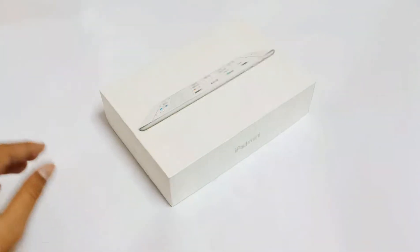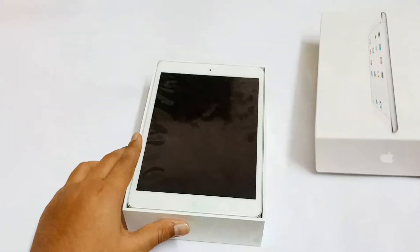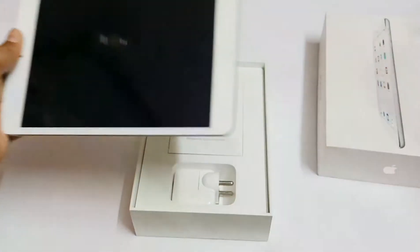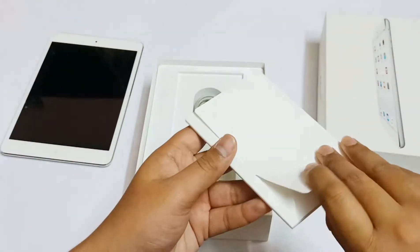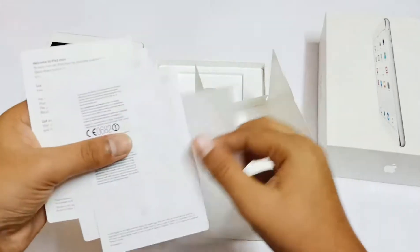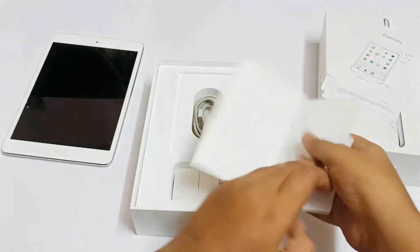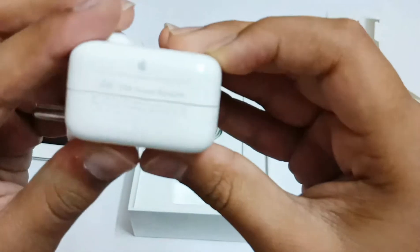Let's check out the box contents. Here's the main iPad. We'll talk about the iPad later and check out the rest of the box contents. Here are your Apple stickers, user manual, and a feature card.